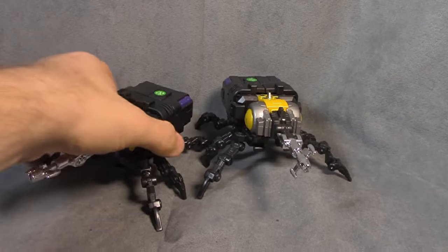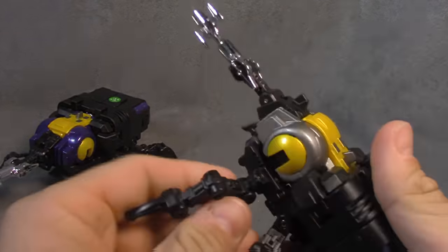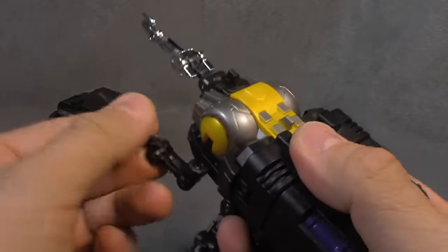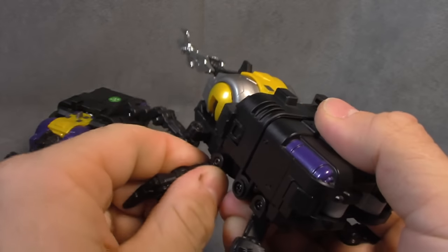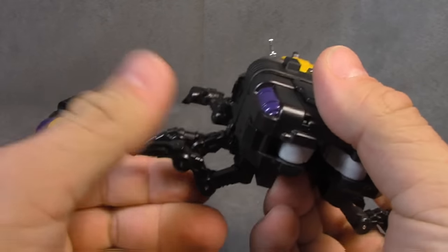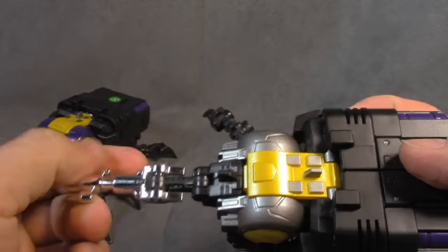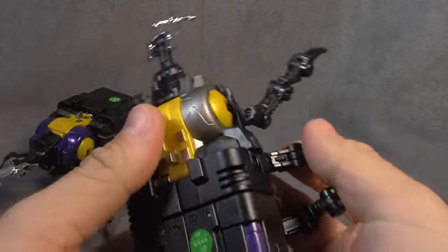So here they are. Articulation-wise, take a look at this guy now. I like to switch it up. So the front legs rotate here on a swivel, here on a swivel, here on a hinge, and then here on a hinge. Middle legs: swivel and hinge. Rear legs: swivel and hinge. The front bit is chrome, and you get a swivel here as well as a hinge here and hinge there. Pretty top shelf.